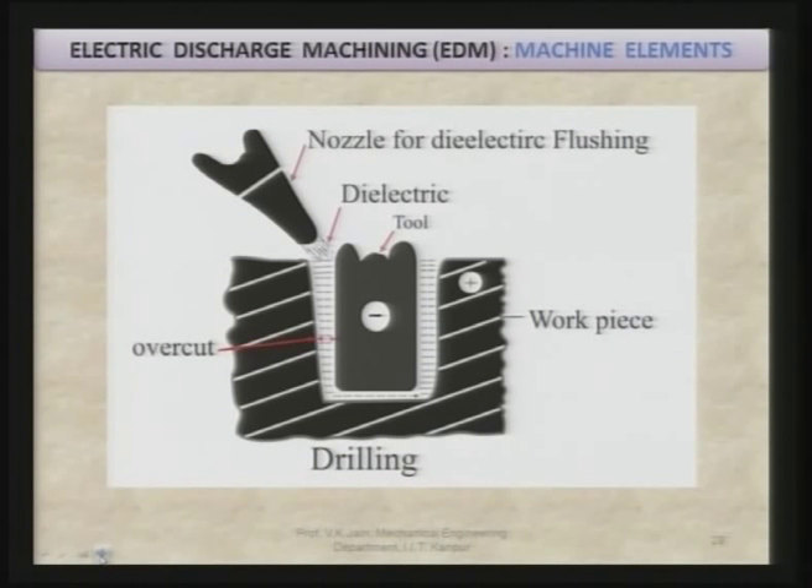You can see here how flushing takes place with the help of a nozzle for dielectric supply. The tool is the cathode and the work piece is the anode. You can also see the overcut in the side gap, which is varying from top to bottom. This overcut first should be uniform for better quality of the machined cavity and it should be minimum, so that in one pass you get the machined component as per your design.